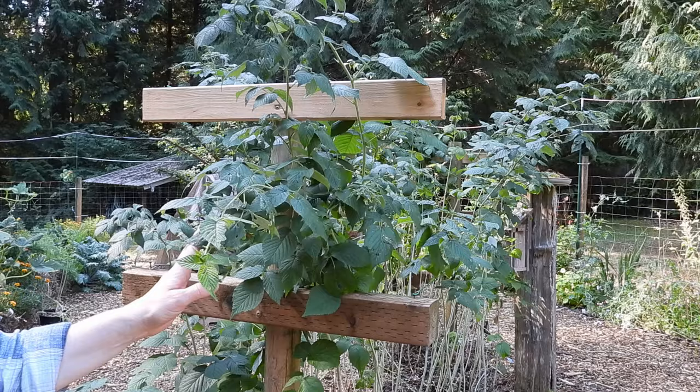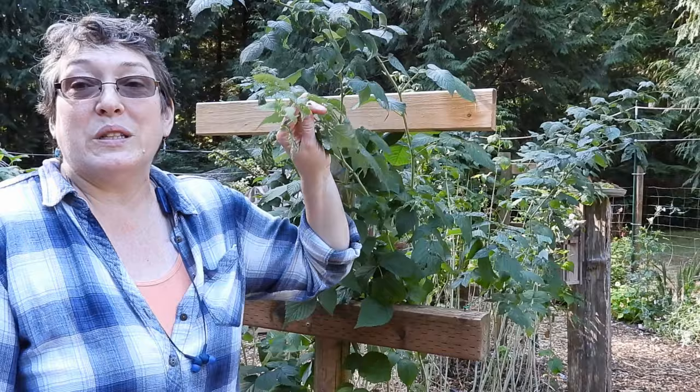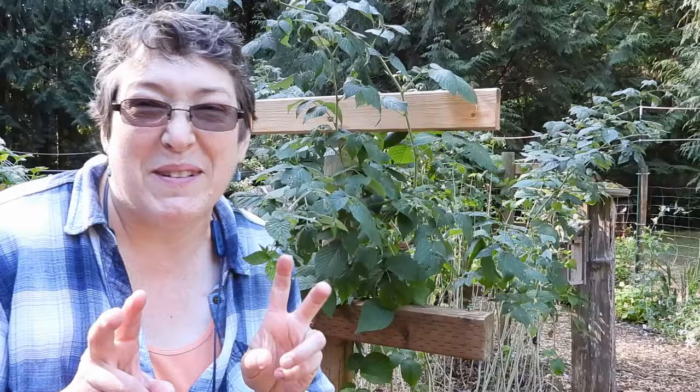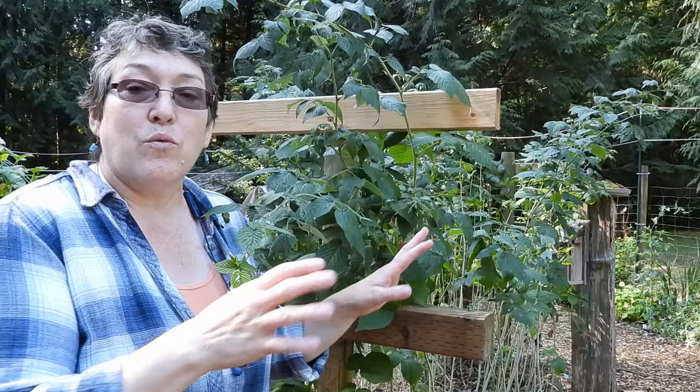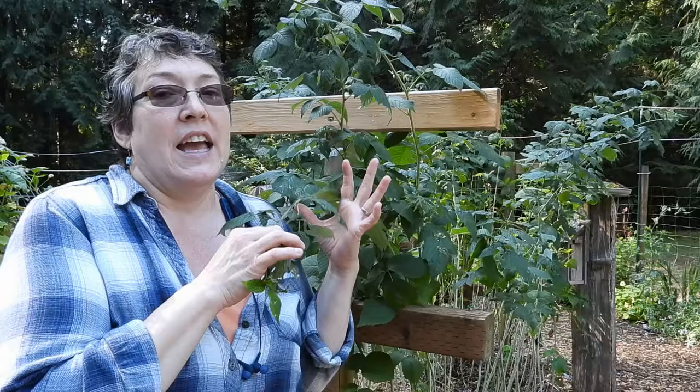We had an amazing run this year with raspberries. I've never seen anything like it. Once the raspberries are all done, you want to go through and cut out all the old canes. These canes here are going to grow us some raspberries next year. We went through — really it was Mark — cut out all the old canes, disposed of them and remulched. This is ready to go for winter. When it comes back out in the spring, it will re-leaf and bud and we will be getting massive amounts of raspberries again.